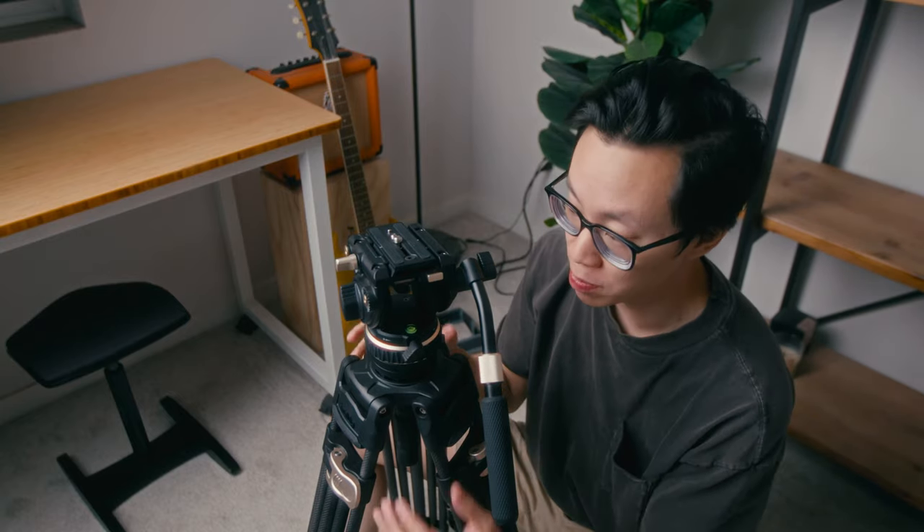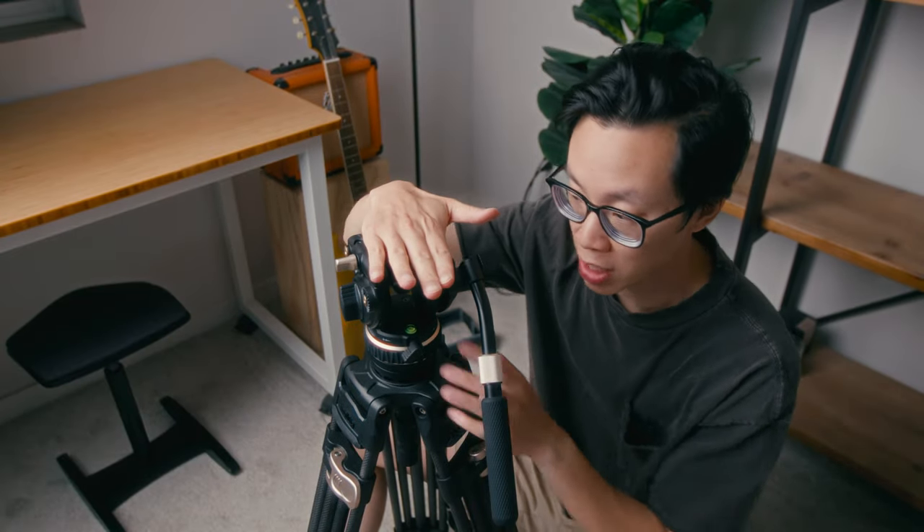If I were to nitpick at something I don't like about this tripod, it's the little leveler that's kind of tucked inside the middle of the tripod. Sometimes if you have your rig on here, it can be a little bit hard to see where your bubble or level is. So that's the only slight criticism I have of the tripod.